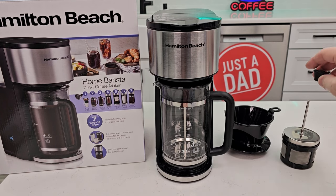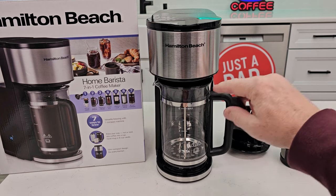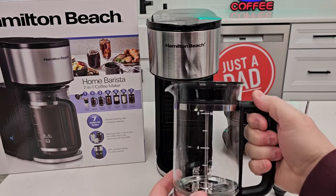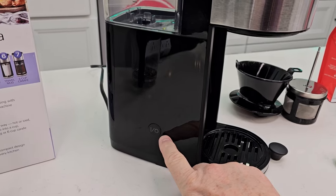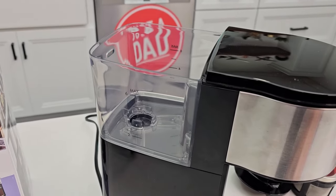It only comes with one knob that you're going to put either on the cold brew or the French press. They consider the French press the carafe. It's just got one single button — you're going to press it and it's going to brew whatever amount of water you put back here.